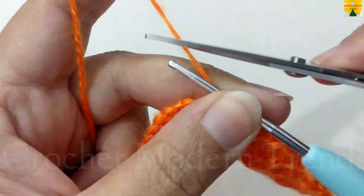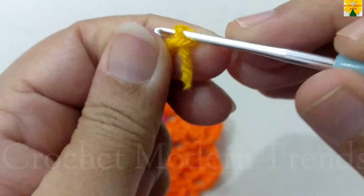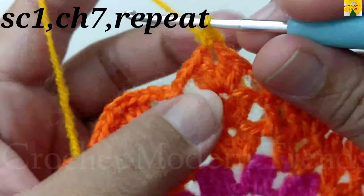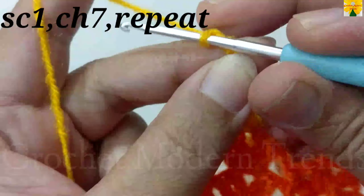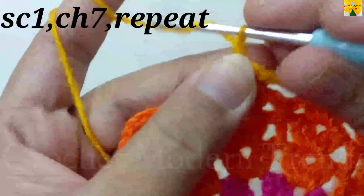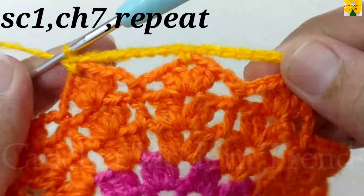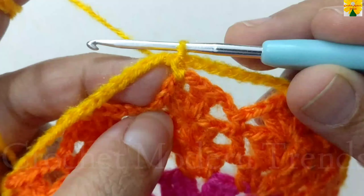Cut the yarn because we are going to add yarn of color C from the next round. Join the yarn of color C and begin with a slip knot. Into the chain space of 2, insert the hook and pull through, pull through 2. Join the yarn with single crochet. Chain 1, 2, 3, 4, 5, 6, 7. Into the next chain space of 2, join the stitches with single crochet. Complete the round following the same pattern. Join the stitches on the top of the fourth stitch with slip stitch.